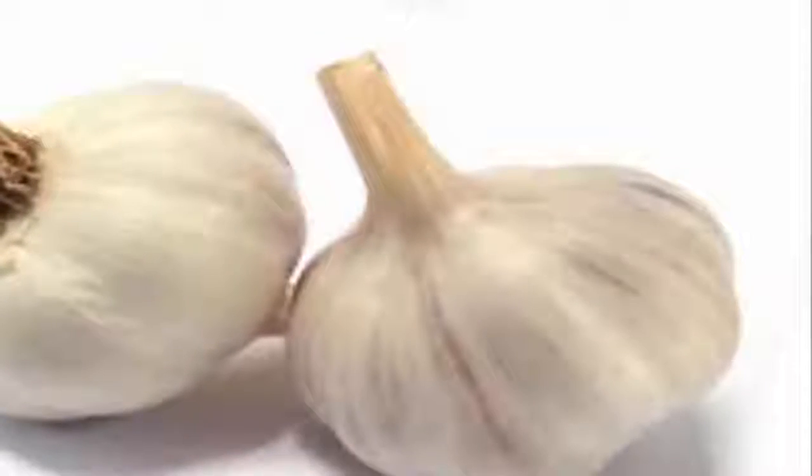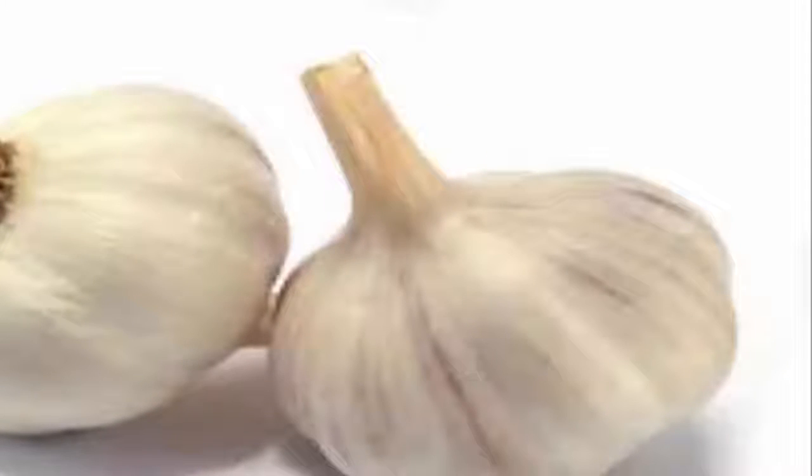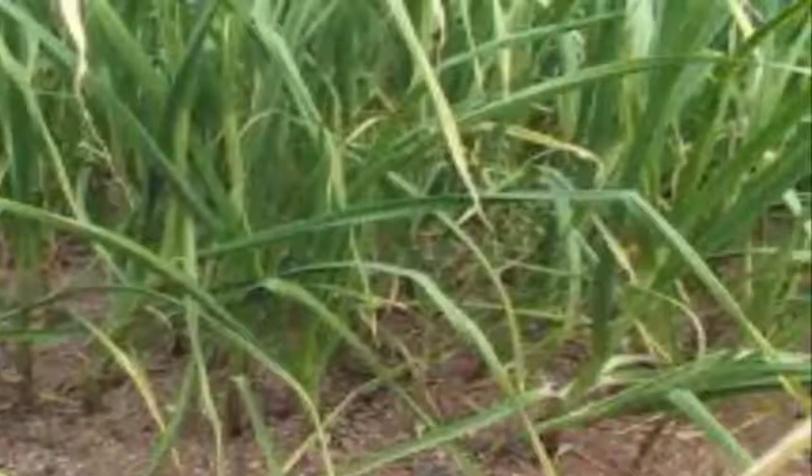Preparation: Put the raw garlic, peeled and mashed or crushed, together in a glass jar or bottle with the alcohol. Seal it hermetically and place it in the refrigerator for 10 days. After 10 days, filter the liquid — which should appear somewhat greenish — with a cloth or strainer. Put it in the fridge again for 3 more days. After this time has passed, it is ready and you can start the cure.